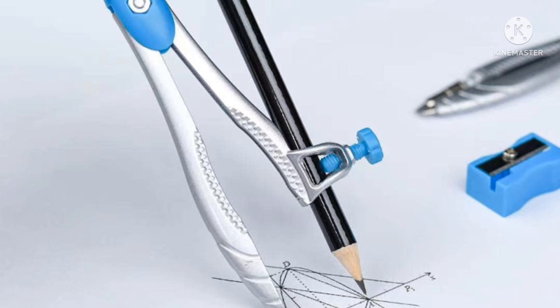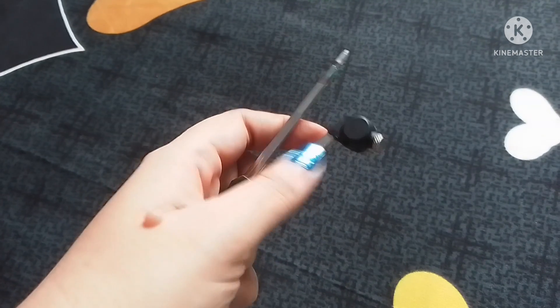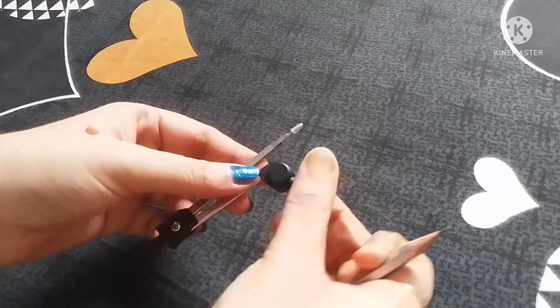We can draw different types of angles, triangles, squares, and other geometrical shapes of a fixed measurement using a compass. This is a compass, a well-known instrument in your geometry box, and I am showing you how to attach a pencil with it.